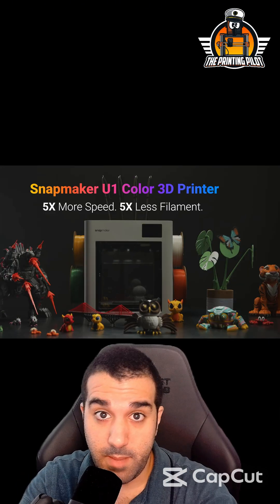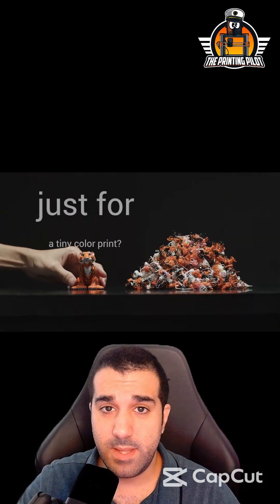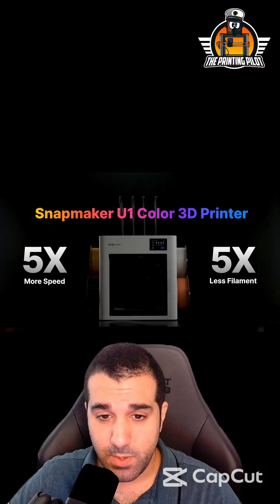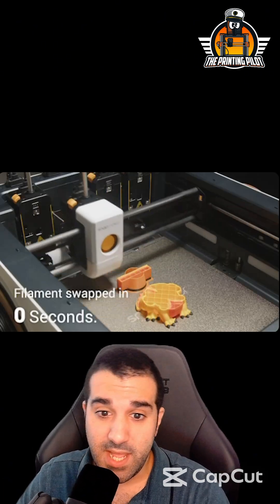Everything you need to know about the new Snapmaker U1 in 60 seconds. The Snapmaker U1 is going to be a four tool head tool changer. It looks really good — it's enclosed from both sides; the top seems to be open in this video, but it might be enclosed as well.